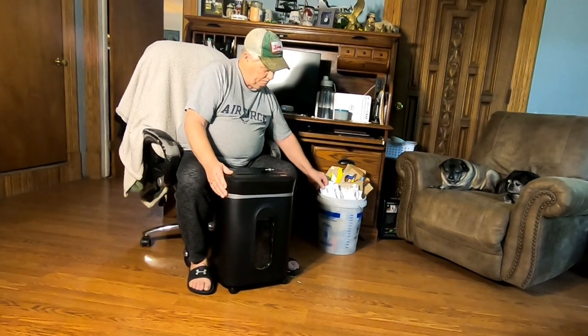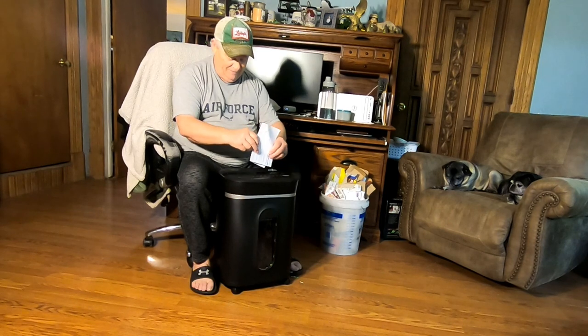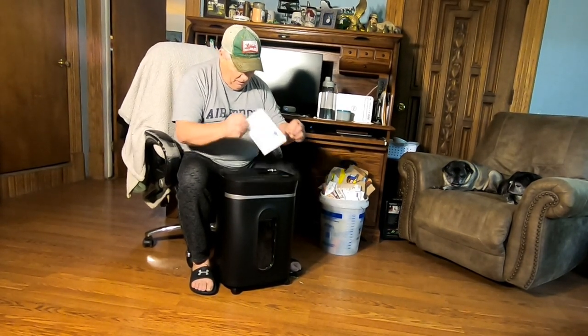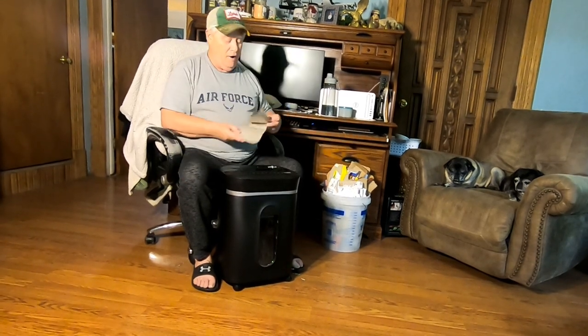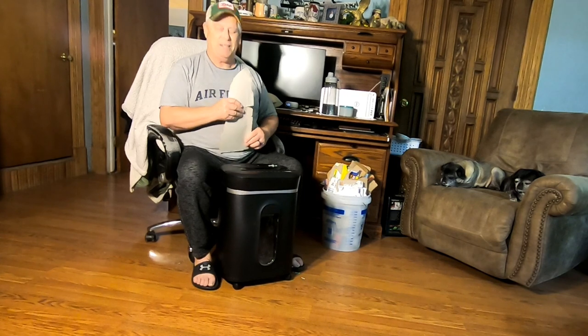So what kind of stuff do we have to shred today? Oh, my favorite — bills. We're going to shred bills. I had it on auto, I had some subject and I brought it out here. It's a lot quieter than our old one, isn't it? Much quieter.